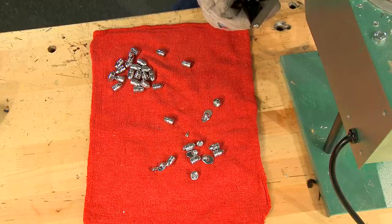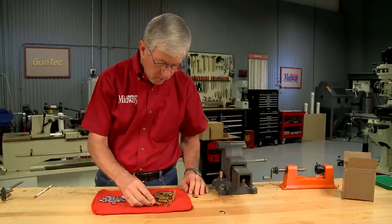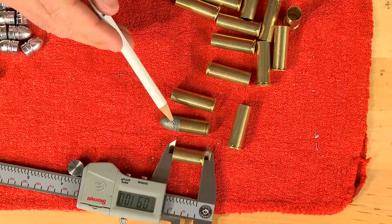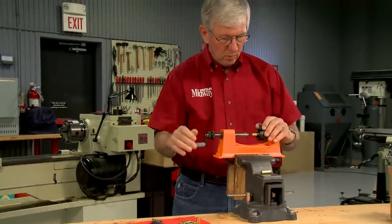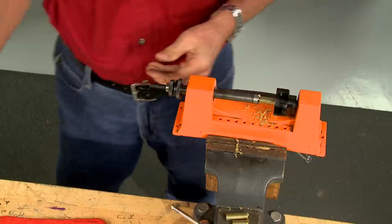Now that there are plenty of bullets, I need to make the brass. 41 Magnum is the correct diameter — it just has to be shortened to 910 thousandths. It only takes a few seconds to shorten each case using a case trimmer. With this trimmer the shaft can be changed to use a cordless drill.